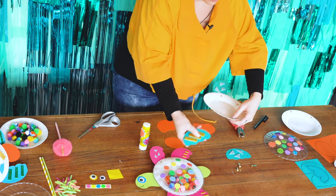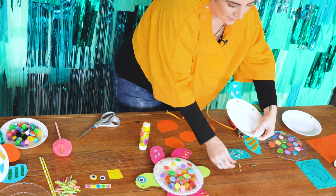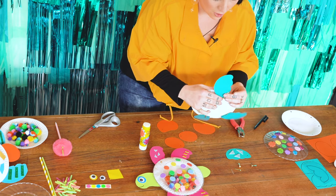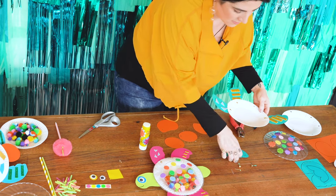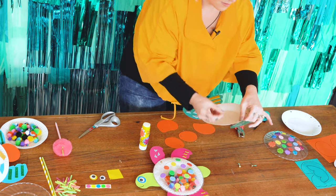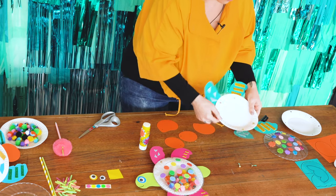We'll pop our fin underneath here like this, and our split pin goes through the holes. And we open our split pin up like that — and that's our other fin. And here underneath, popping it through until they're all in.